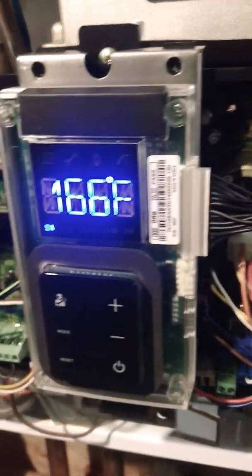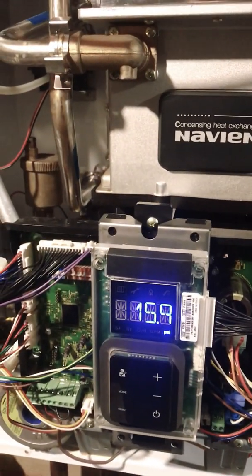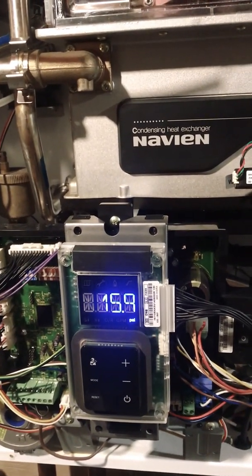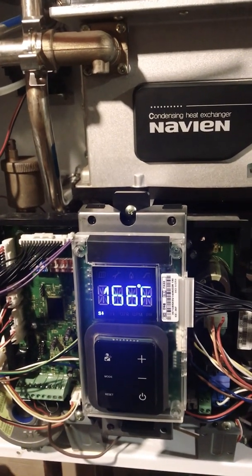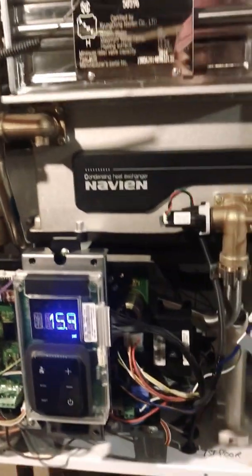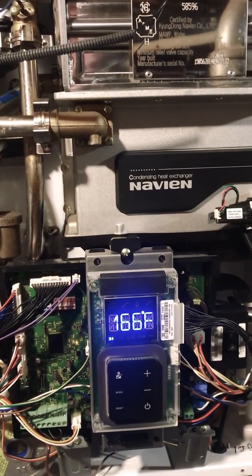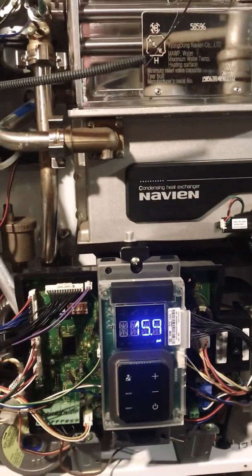Turn the system on, bring the water from off mode and open it up. You will see some messages, it will take air, and you'll see the PSI going up — then you should be fine. It worked out for me — the problem is fixed, I have heating and hot water constantly. Hopefully this helped you, and if you have any questions about any step, let me know. Stay safe.